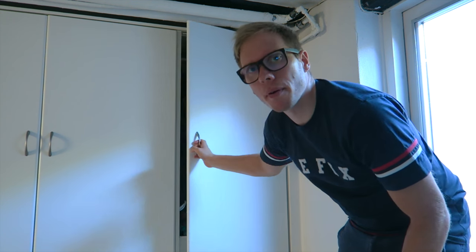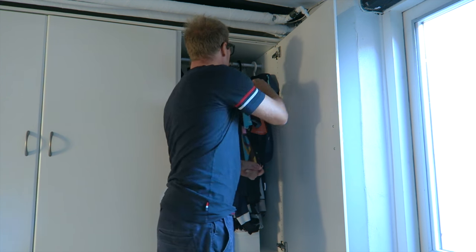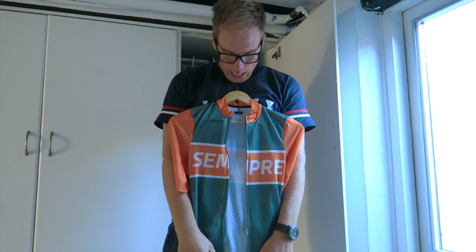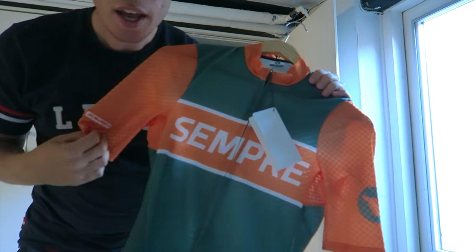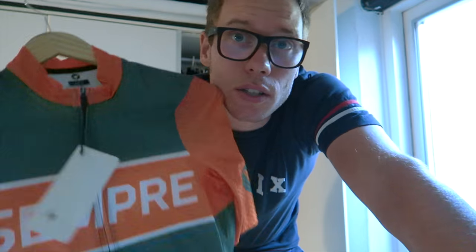This is the closet where I keep most of my bike clothing. The first jersey I got for my birthday was this — the Black Sheep Flanders jersey. It has dark green and orange sleeves, with some badging right here. It's a really cool jersey. I've wanted to try Black Sheep for about 3 or 4 years now and just never had the opportunity to pull the trigger on one. Luckily my girlfriend decided to give me a very nice present.